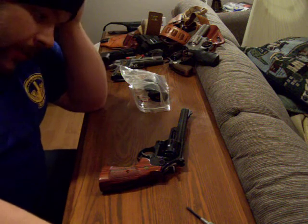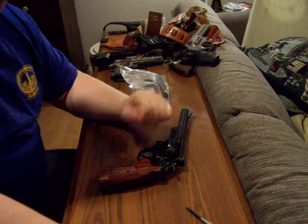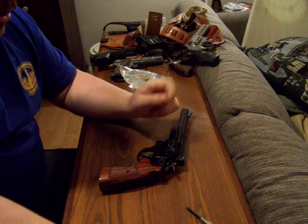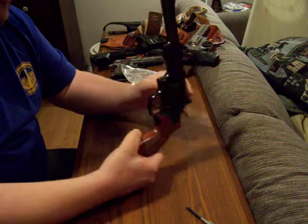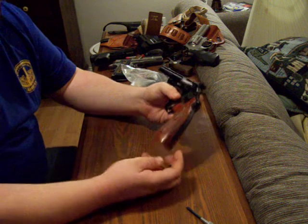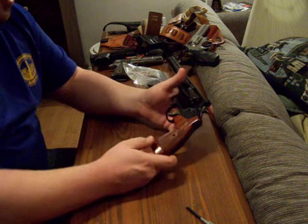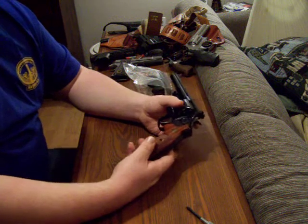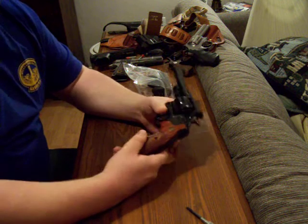I'm going to do a quick how-to video on how to install Hogue Monogrips on a double action revolver. The revolver we're using today is a Smith & Wesson N-Frame — it's a .44 Magnum, their large frame revolver. This one happens to be a square butt N-Frame. The round butt installs pretty much the same way. The Hogue Monogrips install the same way on the K-Frame and the L-Frame revolver and most double action revolvers.